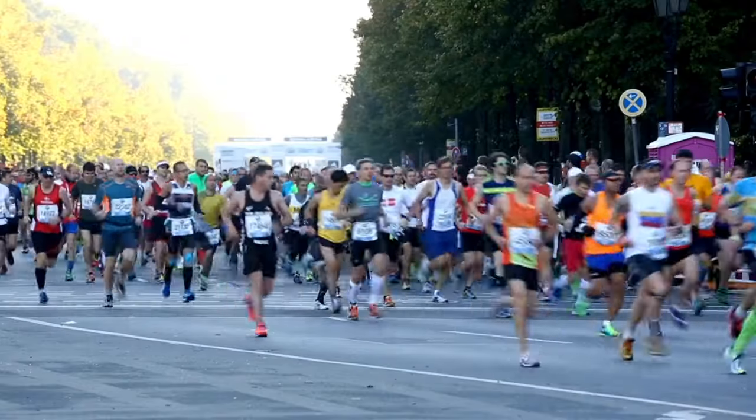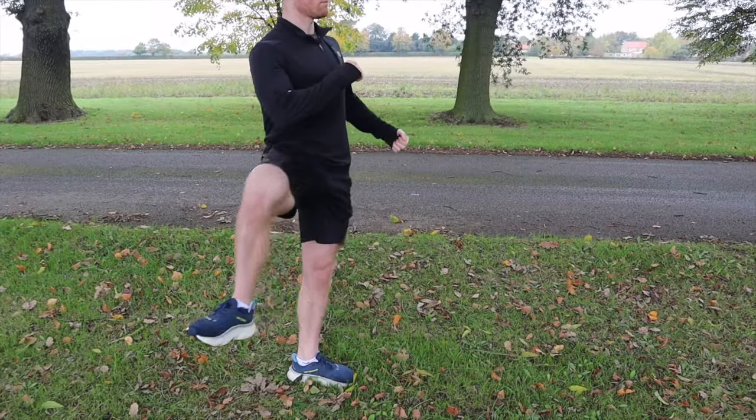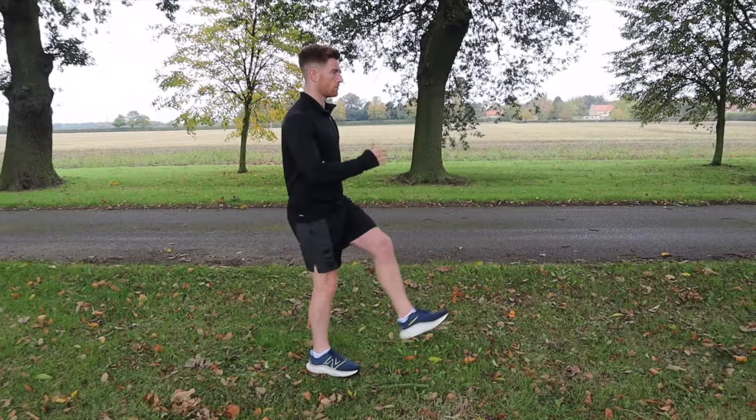If you are getting ready to run your race but you don't have much room to warm up, this video is for you. I'll show you how you can warm up before your race with very little space in just eight exercises so that you can get to the start line prepared and feeling race ready.